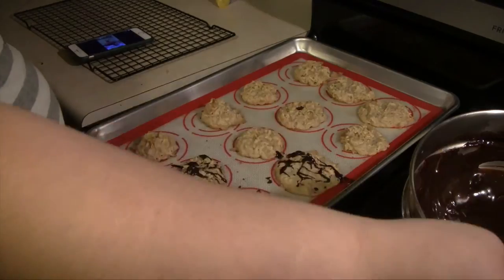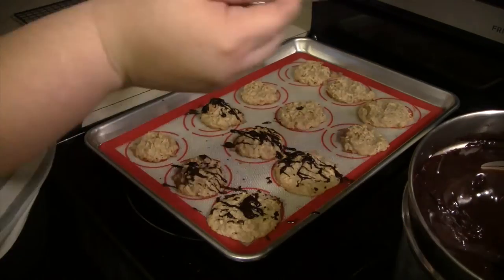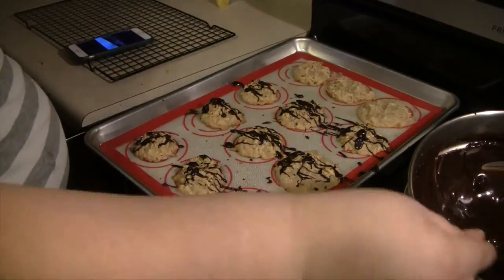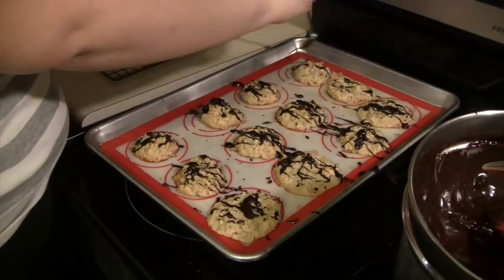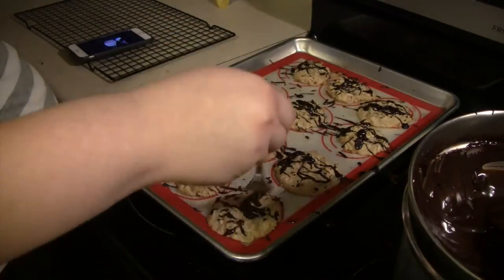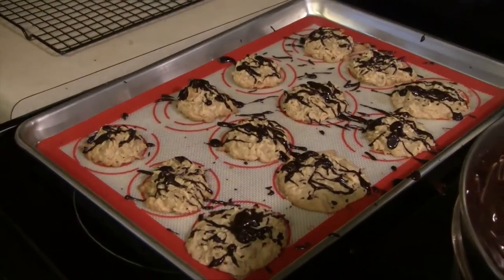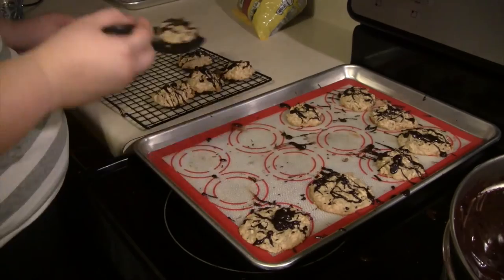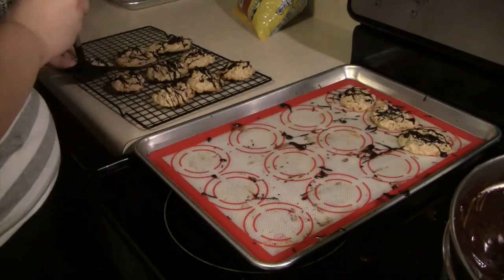Now that the chocolate has melted, drizzle it on your cookies. I just use a fork to drizzle it. You can also use a squeeze bottle or any other method you find easy. I drizzle chocolate over all my cookies, transfer them to a cooling rack, let them cool, and they are ready to go.